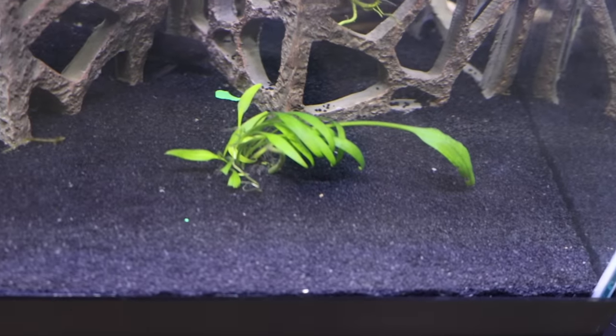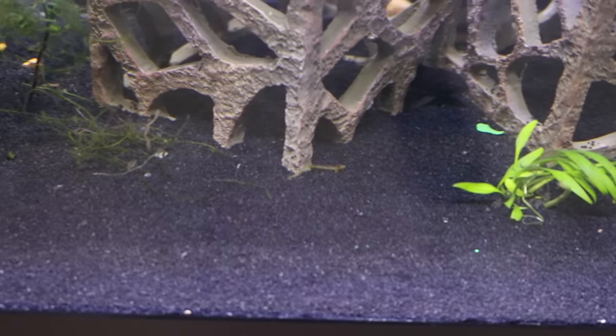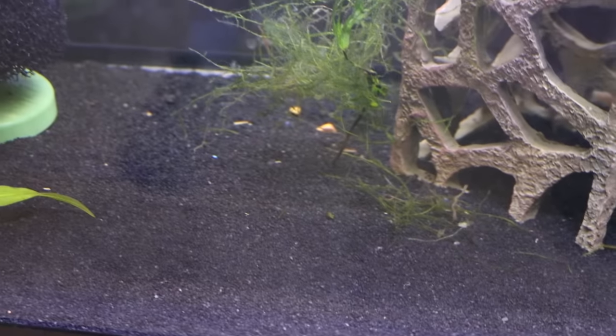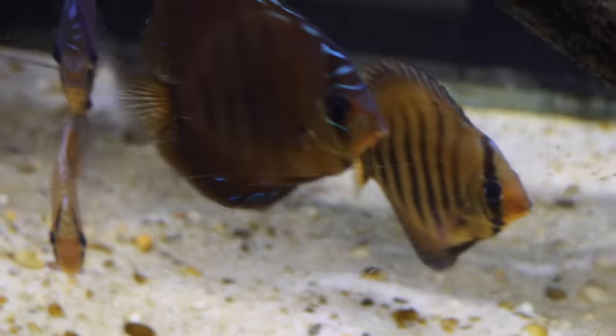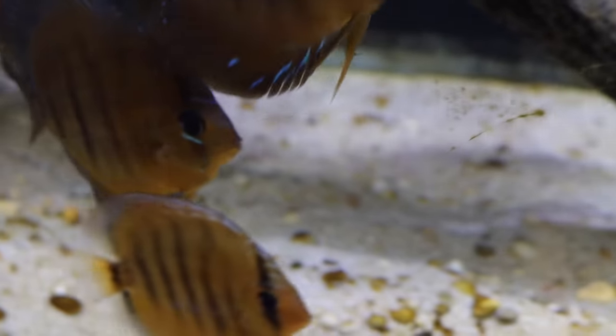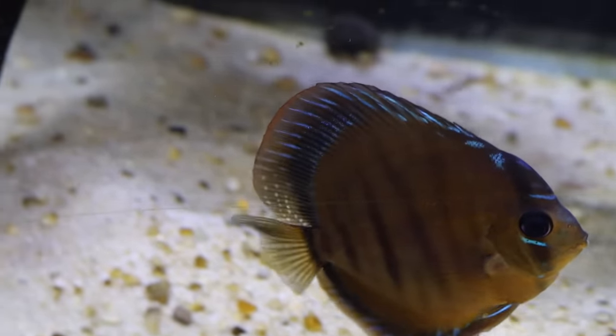Sand is a substrate that fish keepers either love or hate. There's no doubt that it's the most natural-looking substrate, but it definitely has its pros and cons. Starting with the pros: sand is the most natural-looking substrate in the hobby, so if you're trying to make your aquarium look like a little piece of nature, this is definitely the way you want to go. Sand is also an amazing biomedia because it has so much surface area — I've heard from many different sources that sand has the most surface area of anything else in the hobby, making it even better than gravel in that regard.